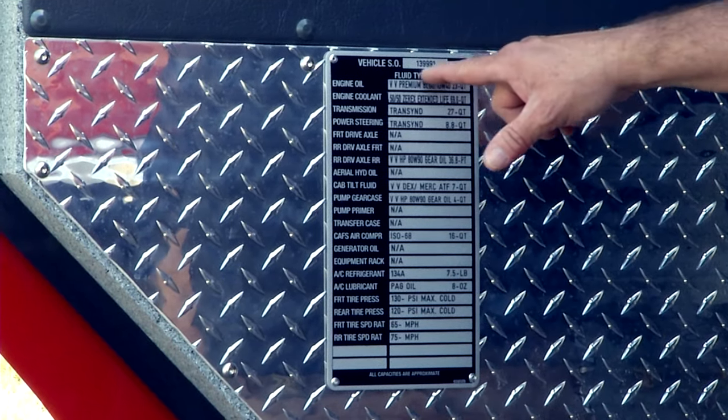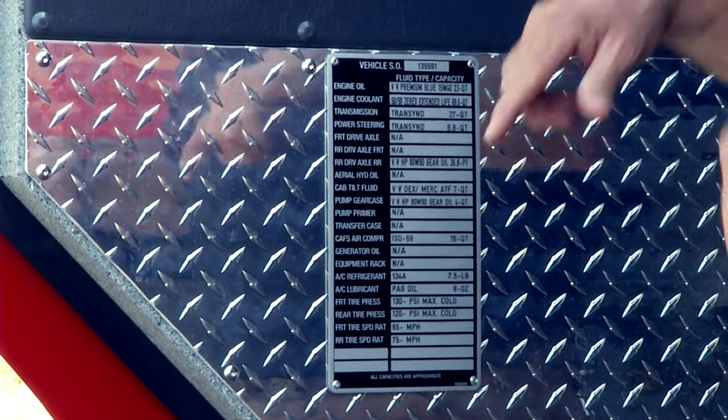Always remember — this is the shop order number, which is in several places around the truck.